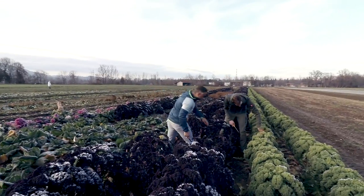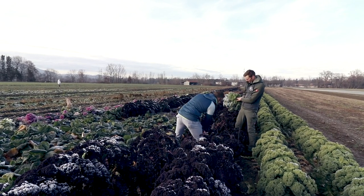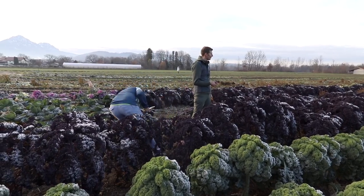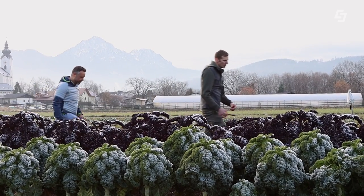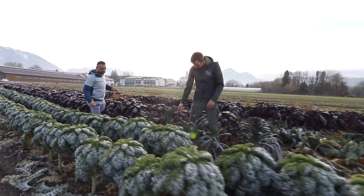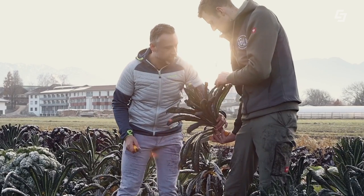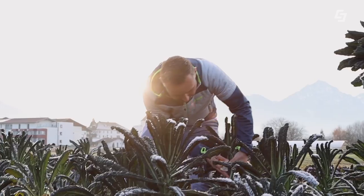It really looks like a flower in winter — quite spectacular. What's that one at the very bottom? What's the difference? That's Palmkohl — we also have some of that. It's not without its charms either. Look at it — it really looks like a palm tree. The Palmkohl. It looks really cool. We have it for the first time this year so I can't tell you too much about it.